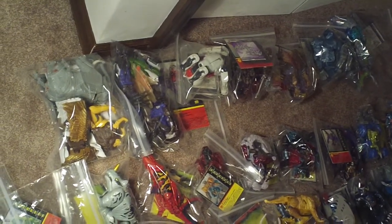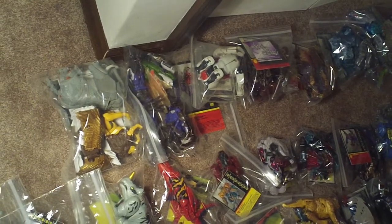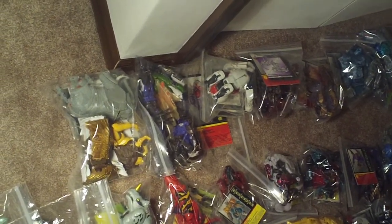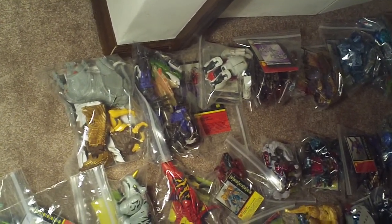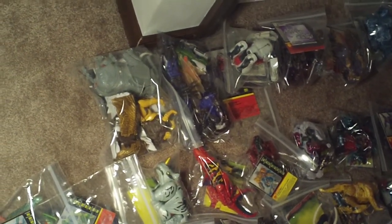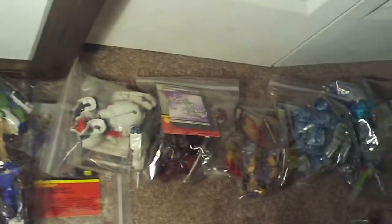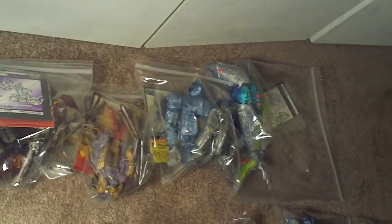Today's incoming collection video comes in three parts: Beast Wars Universe and Beast Machines. First one is Beast Wars. All of these are complete with paperwork. You can see the large guys up here — mega class figures — and then deluxe class figures.